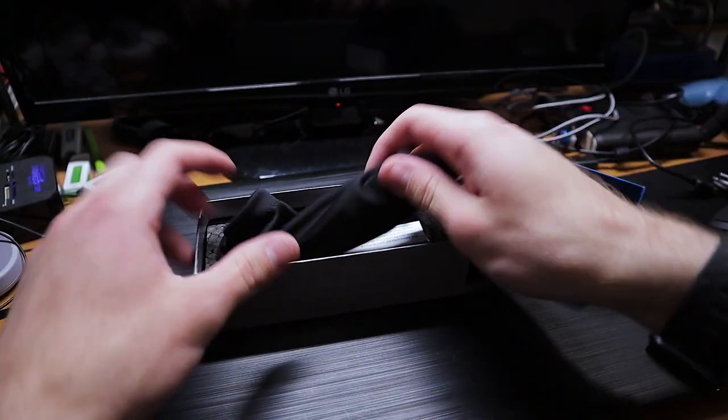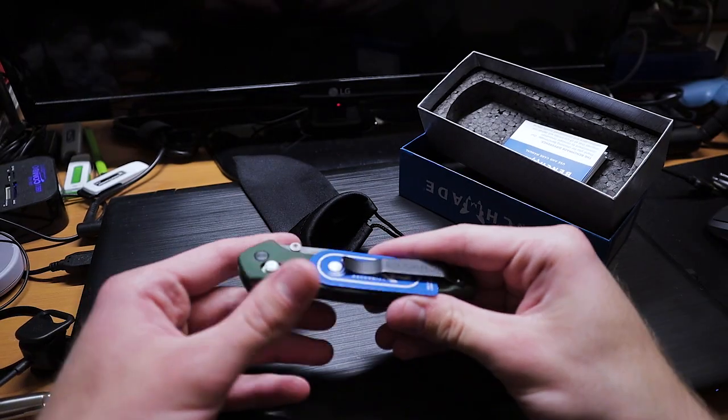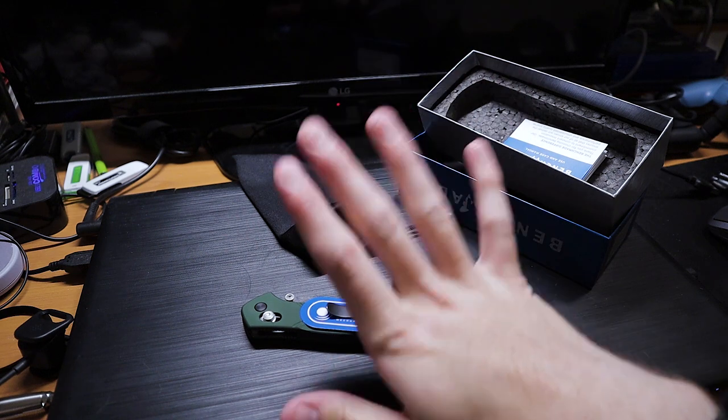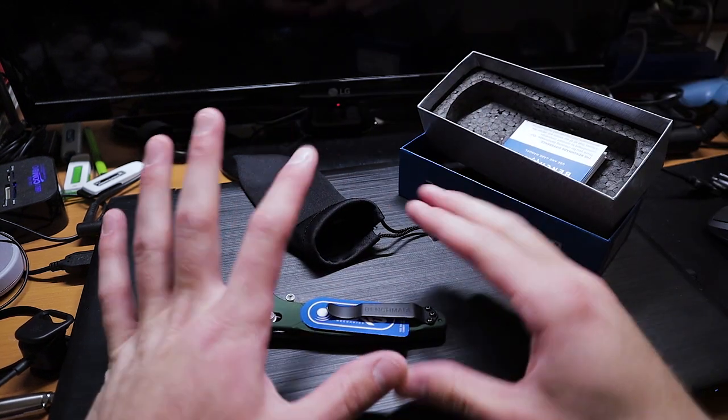There. Okay. It's just been birthed. I do not like the feel of these handles. These handles are gritty. They're like my infidel.